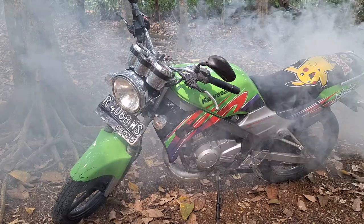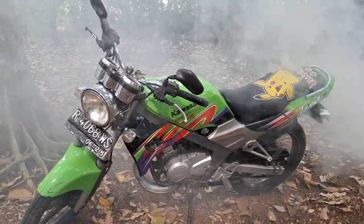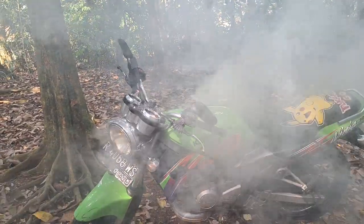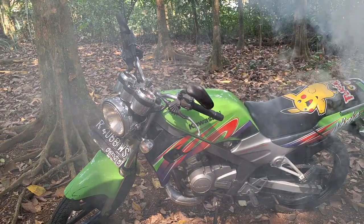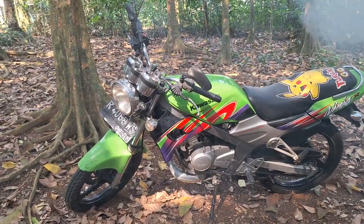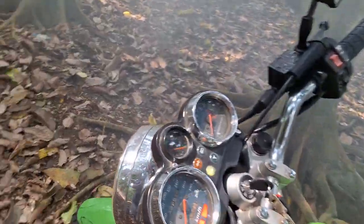Wow, parah ngepulnya nih (Wow, the smoke is really bad). Belum digas nih, belum digas nih — bisa buat fogging tuh (Not even revved yet, not even revved — this could be used for fogging). Wah, kapul parah ini (Wow, the smoke is really severe). Wah, temperaturnya pasti naik nih tinggi tuh (Wow, the temperature must be rising high).